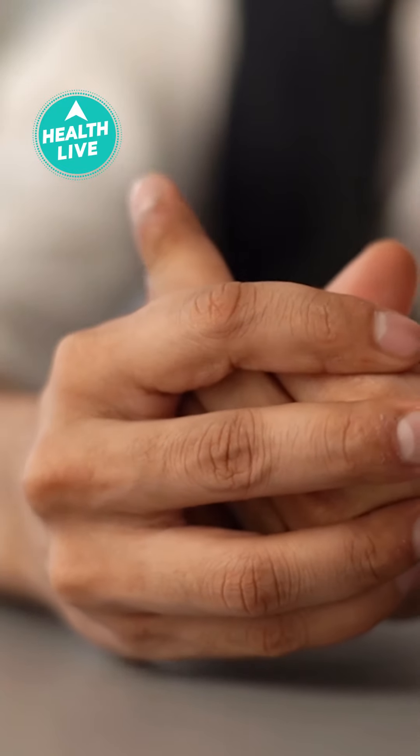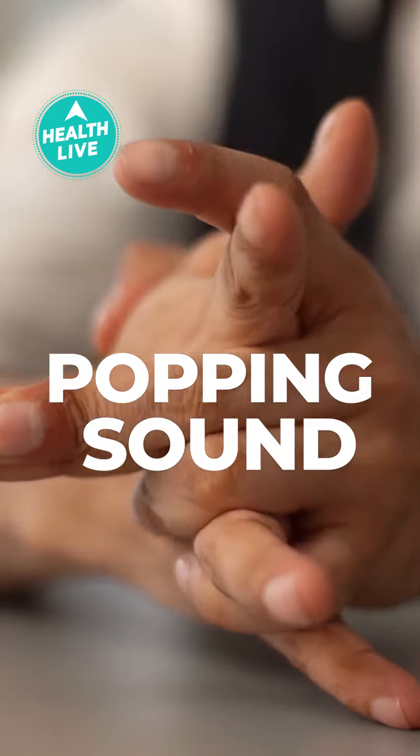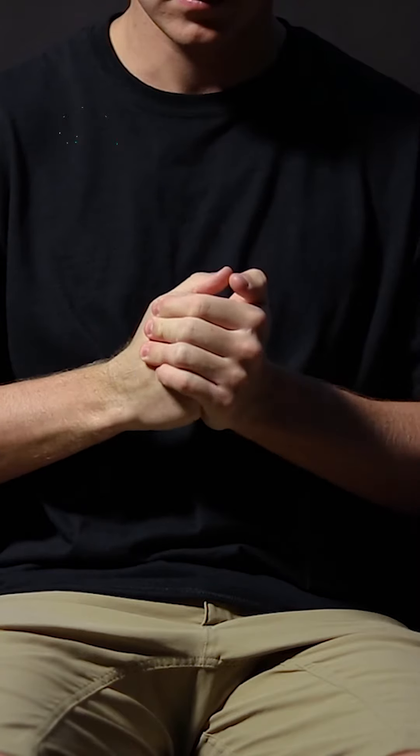If there is only a cracking sound, a popping sound, and there is no pain at all in that joint, you don't need any tension about it. If there is pain with it, then you should consult the doctor.